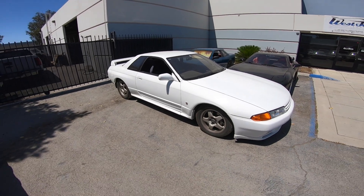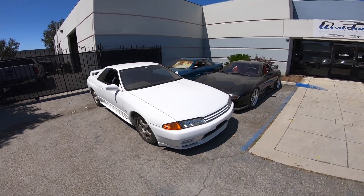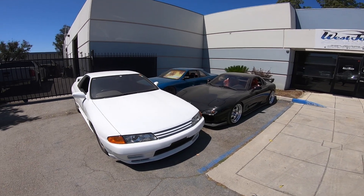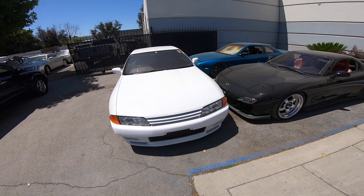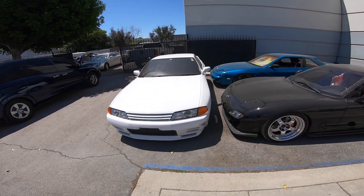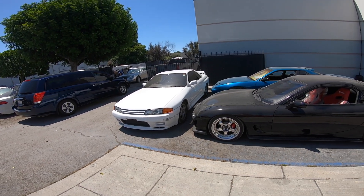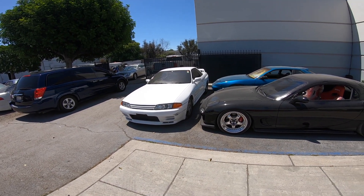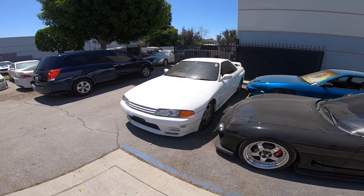R32 over there. What would you guys take - R32 or an FD? That's a hard pick. I think I would take an FD over the R32. I like the R32 don't get me wrong, but as far as the older GTRs it's R34 - nothing else. R33 is cool too but R34 is the one. I need one of those two one day.